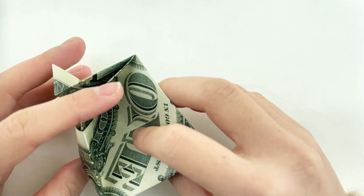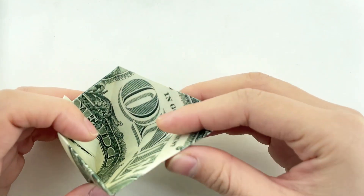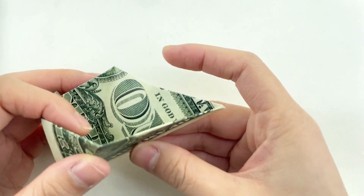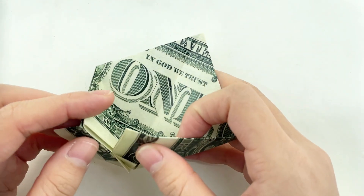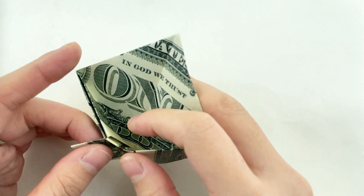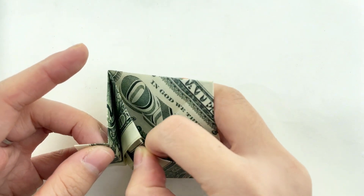Gently open the folded dollar bill to create one part of the star. Repeat the same folding process with the remaining four dollar bills to create the other parts of the star.